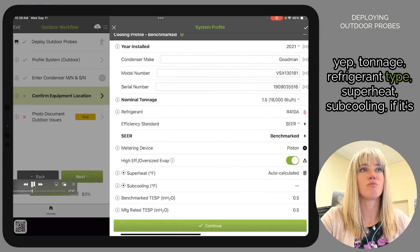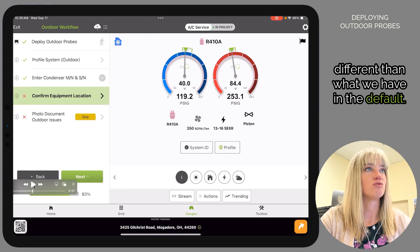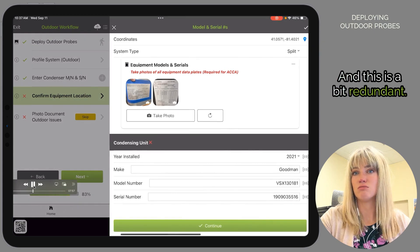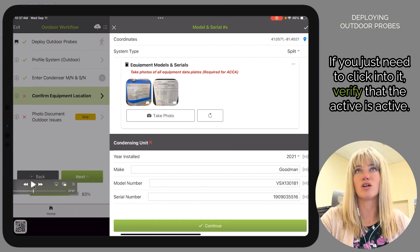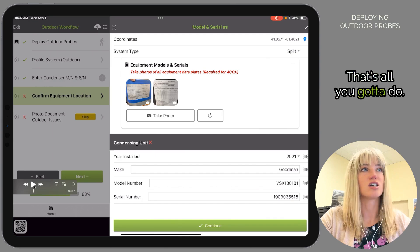Fill in tonnage, refrigerant type, and superheat/subcooling if it's different from the default. This is a bit redundant — you just need to click into it, verify that there's accurate information, and that's all you have to do.